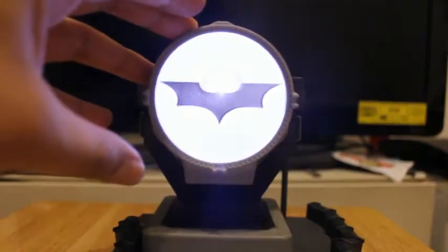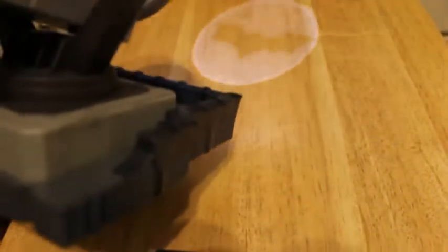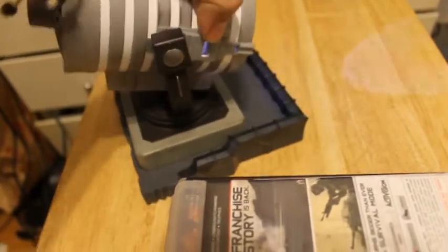It does work — I was going to say it doesn't — but there it is, it works! I'm going to turn off the lights to see if you can see the bat signal. So there you go — this is how it looks with the light on. It's actually pretty bright, pretty intense. There's a little button up here that turns it off and on, and if you put it all the way down it turns off.